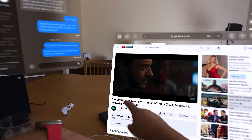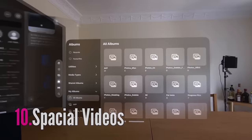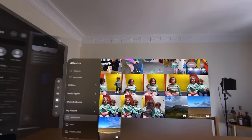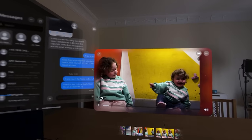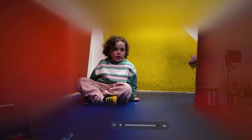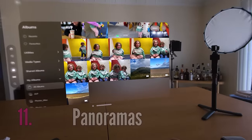I can press play. These are some special videos on YouTube. One, two, three - and the video's playing now. That was incredible. And then we have some panoramas.